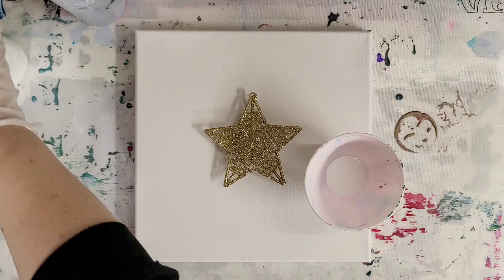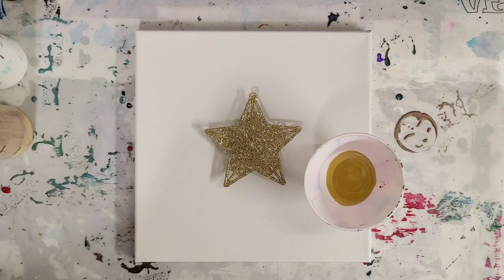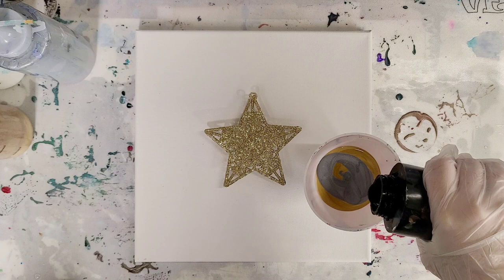Stay tuned all the way until the very end because I will be showing the last project, which was an acrylic pour over a little Christmas tree. I'm going to show that all dry. And if you didn't see that last video, the link will be in the description.